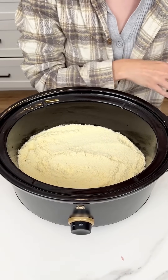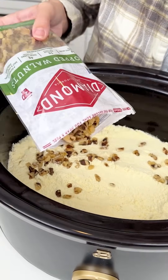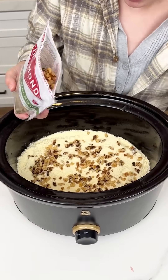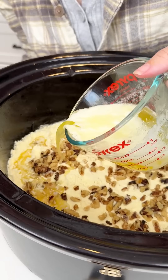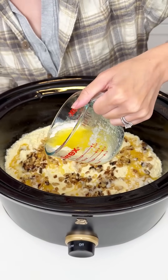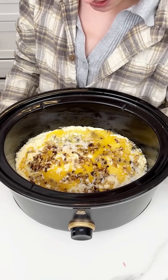Now for some walnuts — these are optional, but they add the most perfect crunch to this crock pot dessert. You can also use pecans or skip the nuts entirely, but walnuts go beautifully here. Our last ingredient is a stick and a half of melted butter. Drizzle it right on top of the cake mix, making sure it touches all of the dry cake mix, because that's what's going to cook the cake mix and create a crust for our delicious crock pot dessert.